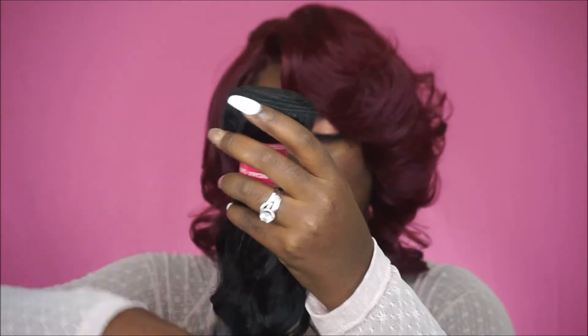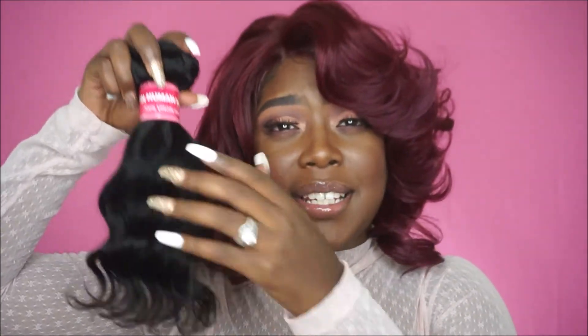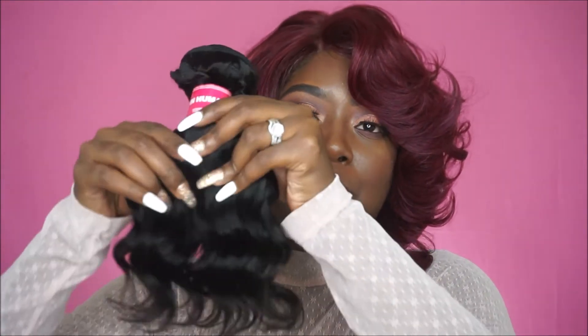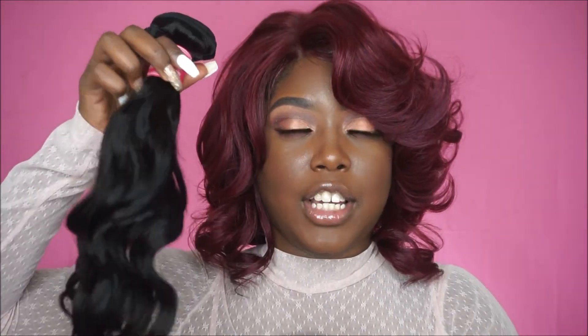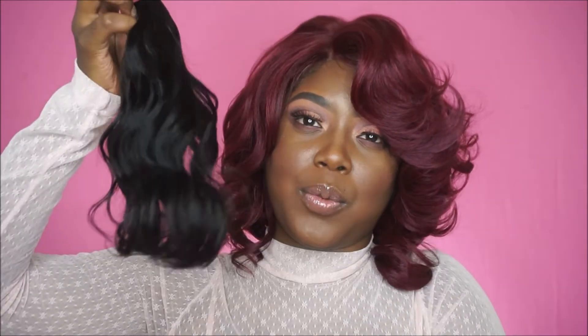Here is the 10 inch bundle and the wefts look really really full — it looks like some really full hair. It has a really nice wave pattern which I like. It does not have a smell; it just smells like hair that's been in plastic.